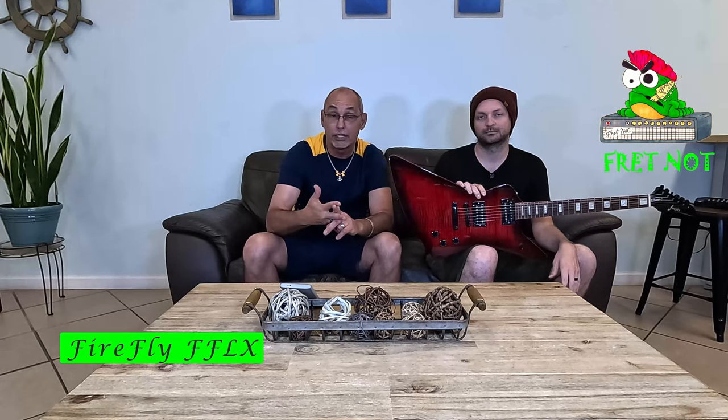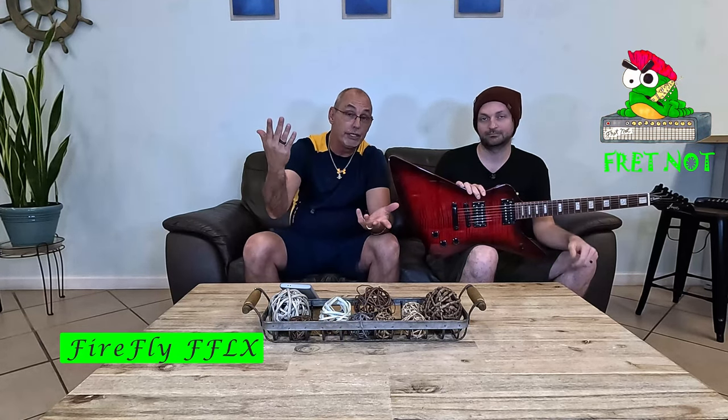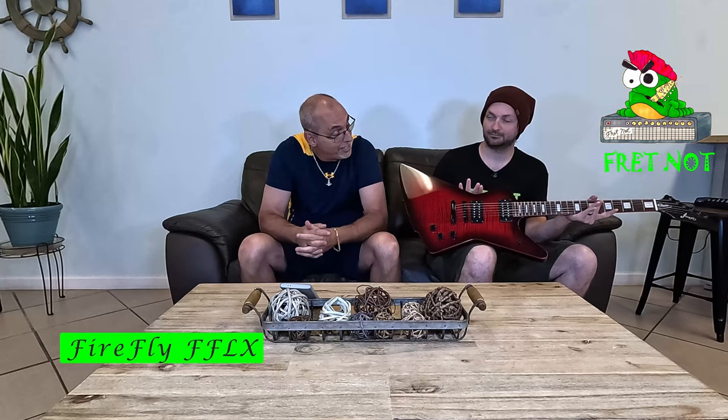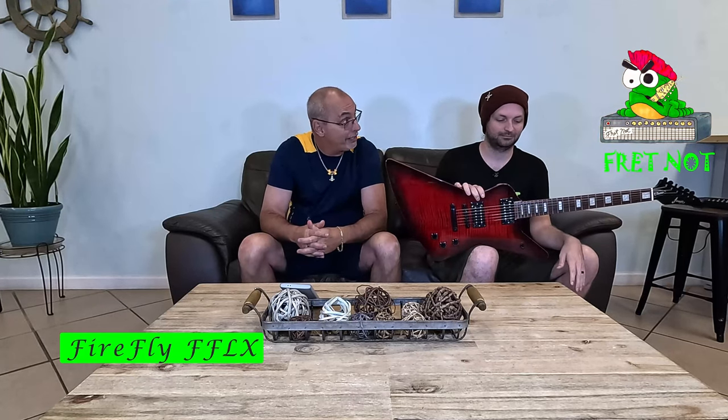We purchased a bunch of guitars out of our own pocket and we're reviewing them, giving you some idea of whether we think they're any good. If you like the video, share the video, and subscribe to the channel, then type the word 'done' in the comments when we get through the review and we give it away. We just gave away the Leo James, sent one to Jackson, and the Donner went to Canada.